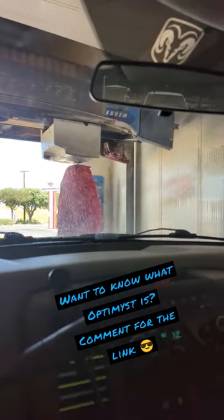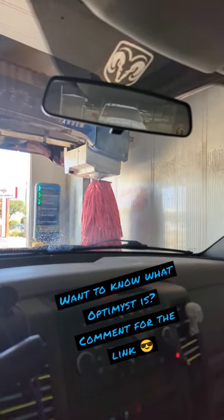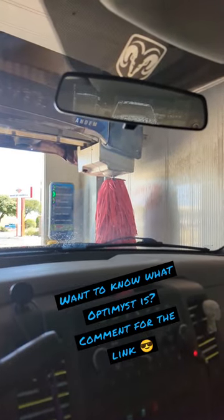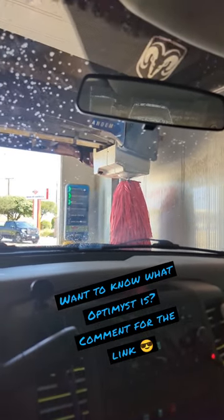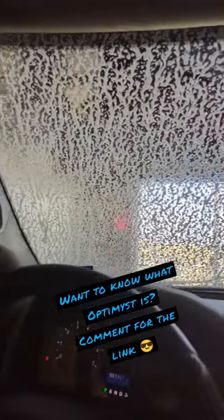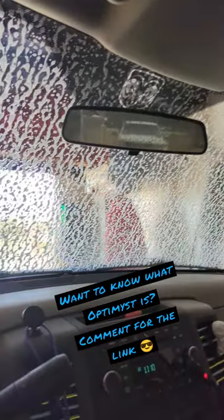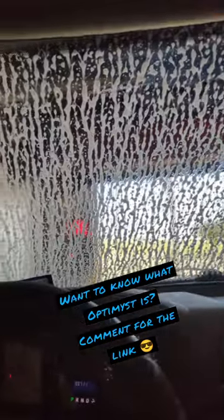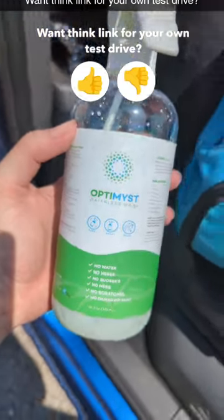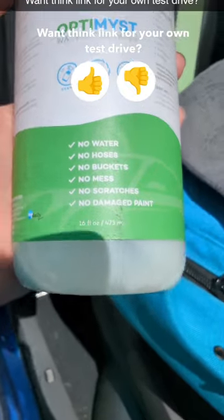I'm gonna get my car clean because it desperately needs it, and then I'm gonna finish it off with a beautiful polish — the waterless car wash Optimus spray. I'll give you guys a chance to see what that is later. Let me get the big dirt and gunk off my car first, and then we're gonna spray her down and polish. This is the Optimus — no water needed, no hoses needed, no buckets needed, no mess, no scratches, no damaged paint.